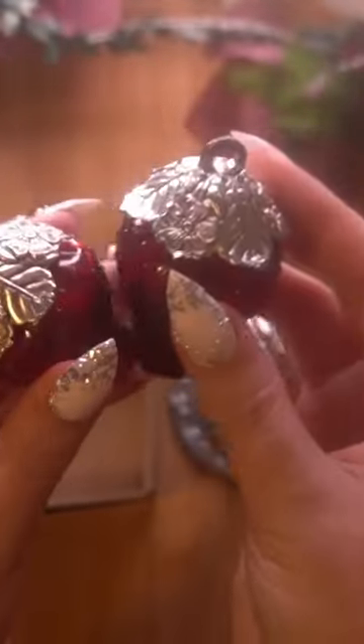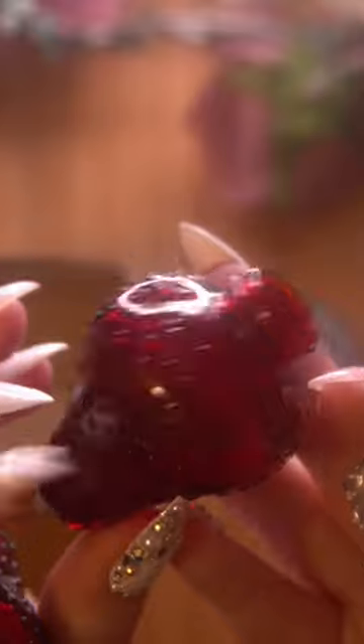That you screw and screw. There's the bottle on the bottle top. It's so cute.